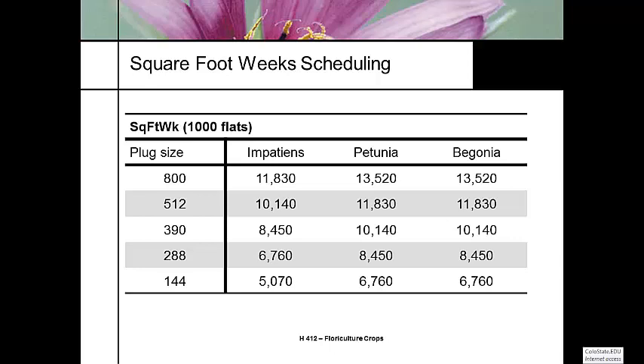For a thousand flats, this table puts into square foot weeks what it takes to finish each plug size. For instance, an 800 plug size for impatiens requires 11,830 square foot weeks for a thousand flats. You take 1,000 times 1.69 square feet, multiply by the weeks, and that's where these numbers come from. So 1.69 times 4 times 1,000 equals 6,070 — you can see where that number comes from.